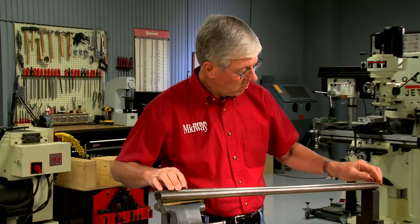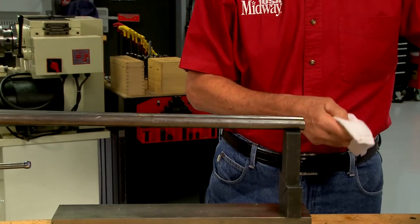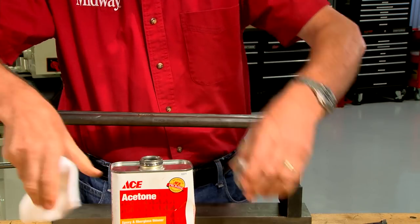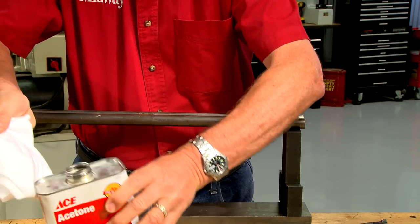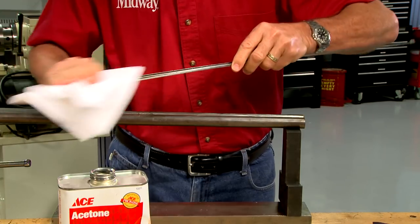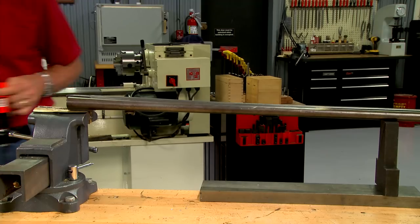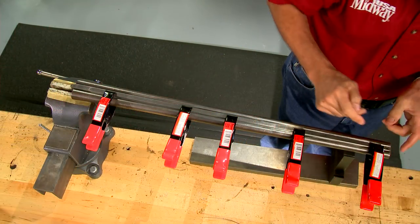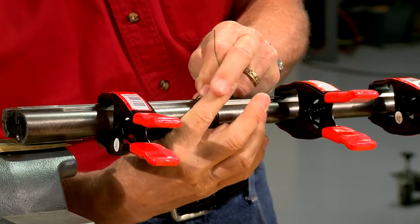With everything cleaned up, I checked the fit of the rib on the barrels. Degreasing the metal will ensure the critical surfaces are free of any contaminants which could affect the bonding of the solder. To hold the rib tight against the barrels, I use metal spring clamps. A few wraps of wire around the barrels will make sure they stay tight together.